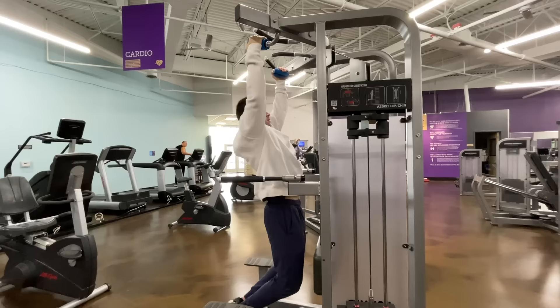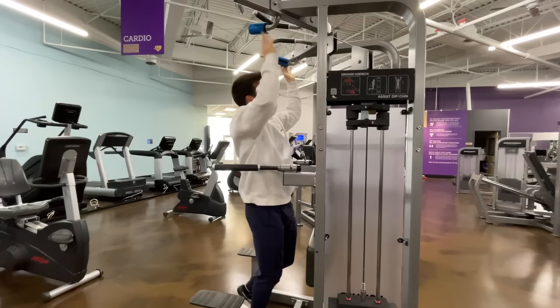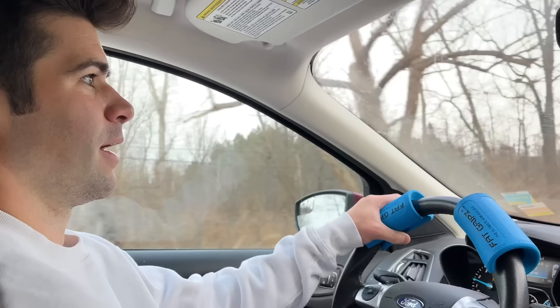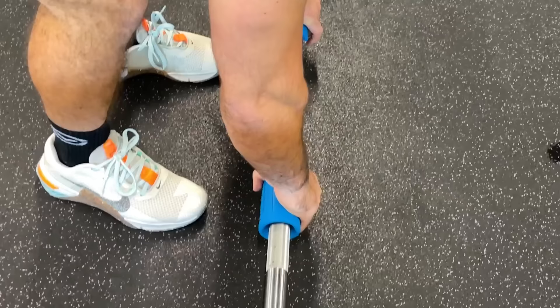Honestly, probably the most crazy best exercise so far is literally the pull-up. Doing pull-ups with these things — my forearms, fingers, hands, thumbs, everything hurts and burns in a good way, burns so good. I feel like I'm getting such a crazy stimulation — I feel like I'm going to be a rock climber after this, like I'm just going to be a world-class rock climber next week. Obviously not, but I feel like I'm really targeting that grip.